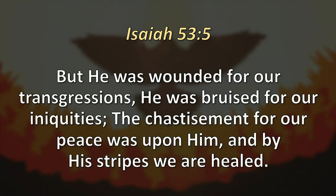Isaiah 53, verse five speaks of Jesus hundreds of years before he comes onto the scene, prophetically writing that he was wounded for our transgressions, bruised for our iniquities, and the chastisement for our peace was upon him, and by his stripes we are healed. We were separated from the Father because of our sin, and the Son paid the price for our redemption. He sent his Holy Spirit so that we can know him, walk with him, and have a relationship with him.